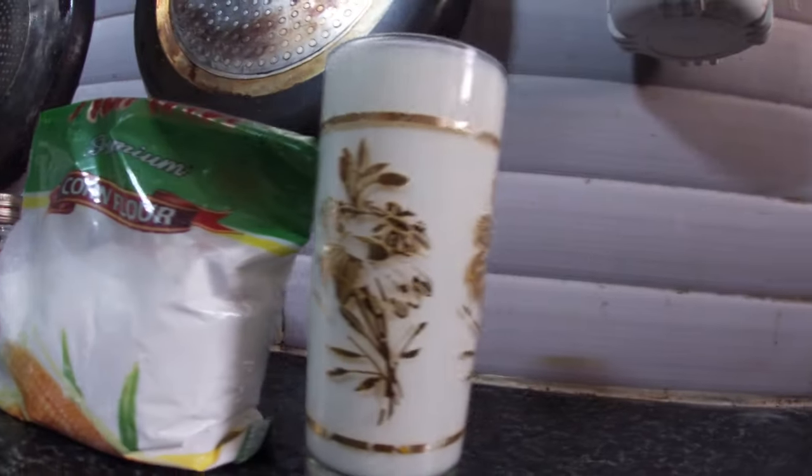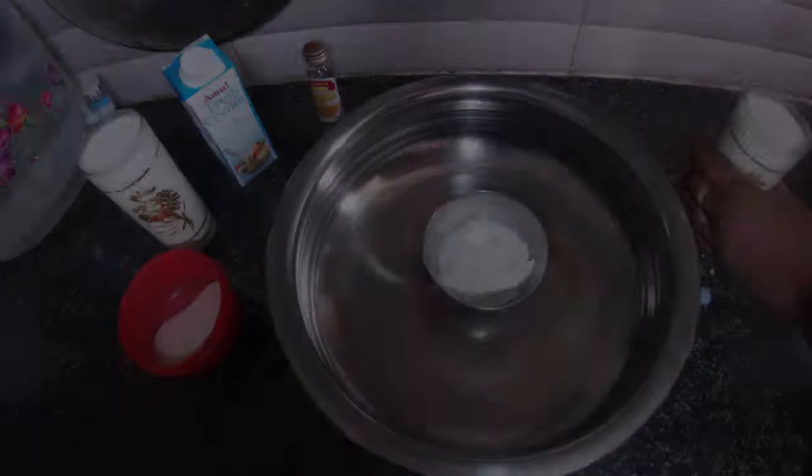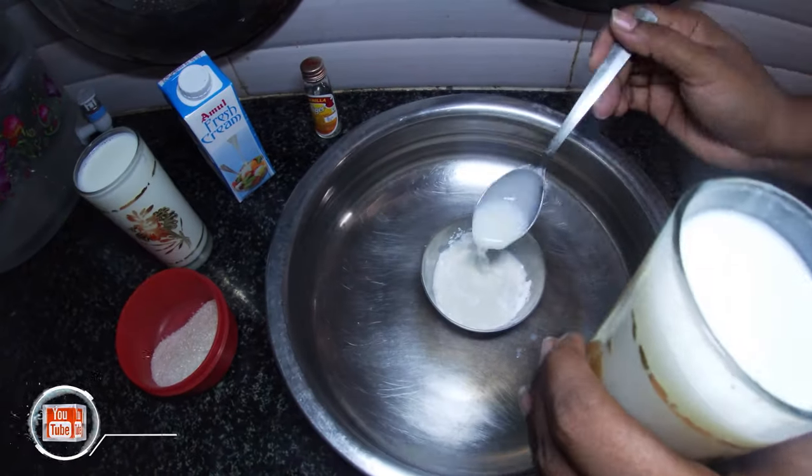Let's see how many vanilla ice creams will come from this. First of all, add 2 spoons of cornflour.